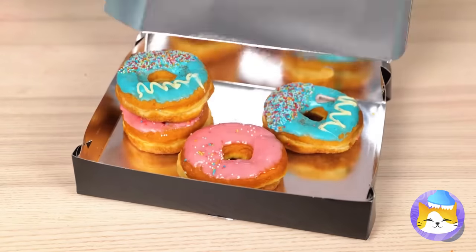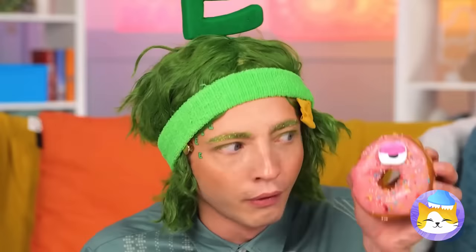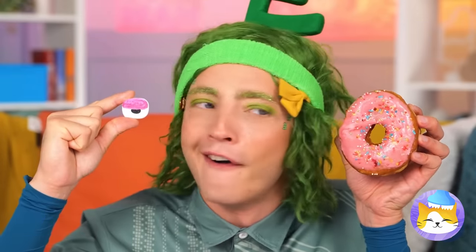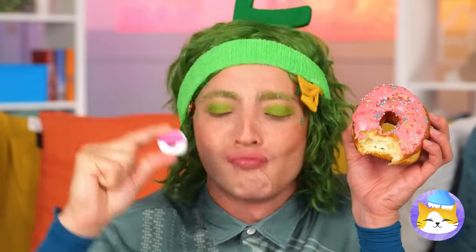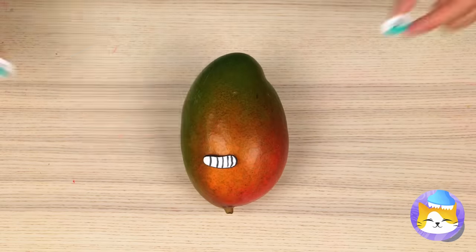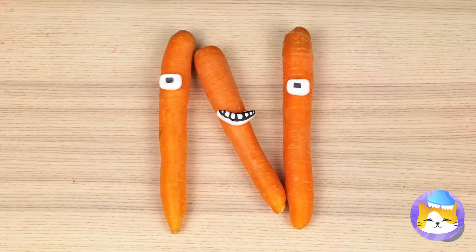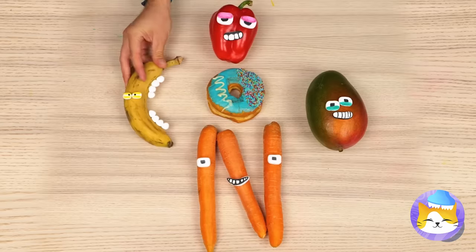Who wants doughnuts? Never saw one that looked back before! It's a googly eye — let's save it and use it on all sorts of food! If they're in the right shape, you can make more letters! And more importantly, we can save the doughnuts for eating!